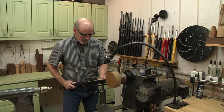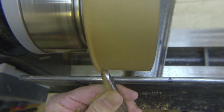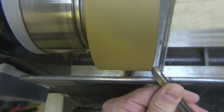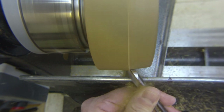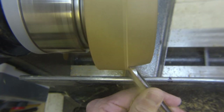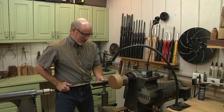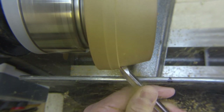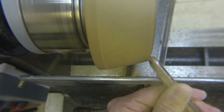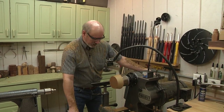I have end grain coming towards me and it's a little bit out of round, so I'm just going to come in and make a nice cleaning cut. Goncalo Alves is a little dusty and chippy — a dirty wood to work with — but it's beautiful when it's finished so it's worth the hassle. With a nice sharp tool you get a good clean cut.